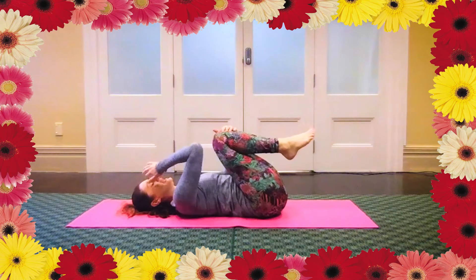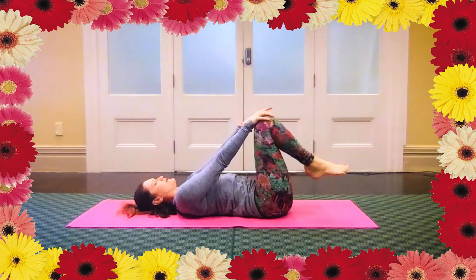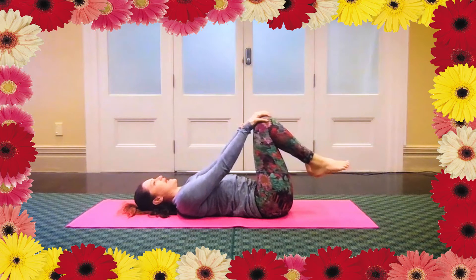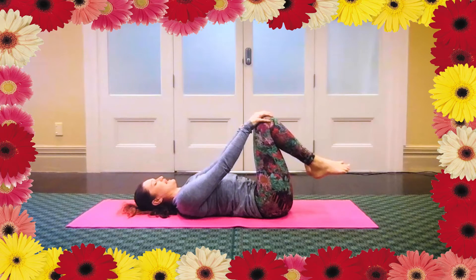And then gather these to the chest again, hands on each leg. Then extend your elbows so we're just holding the knees with the fingertips, knees kind of hanging off the fingers. We'll just reset the breath, bring your awareness back to your breath again.